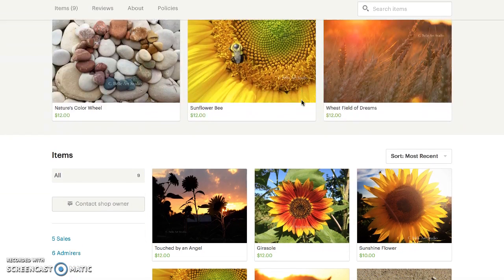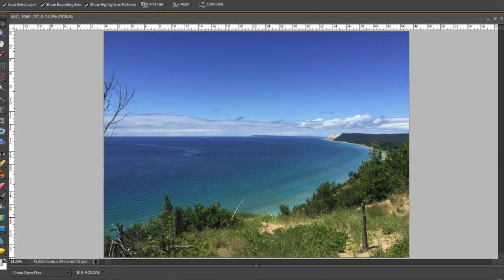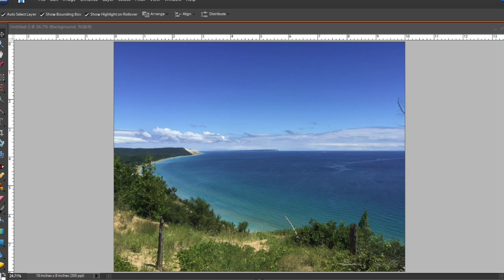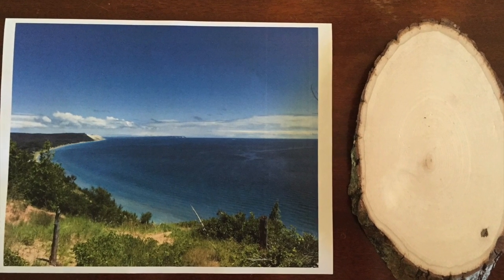To get started on your photography wood transfer, you first need to decide what photo you want to use. I think that's the toughest part — choosing. Once you decide, you can use any photo editing program to reverse the image. You want it to be flipped, a mirror image, for the transfer. You need to use a laser printer. If you don't have one, Staples or Kinko's has printers that you can use for less than a dollar.